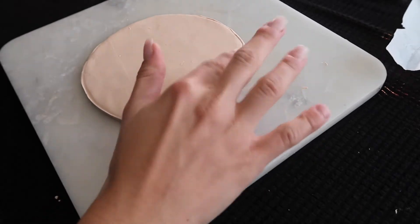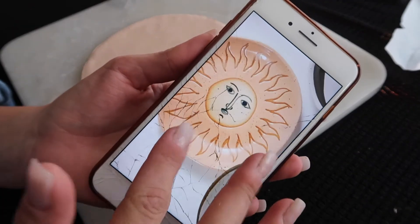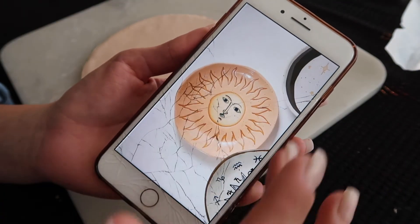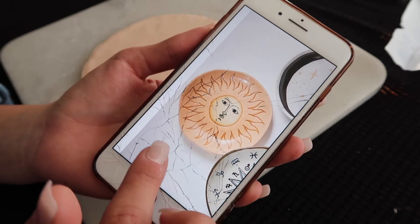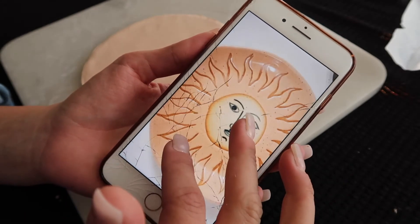All right, this is good to go and I think I'm going to start with the sun one. I'm going to try to lift the edges a little bit, carve out the flames, and see what I can do.